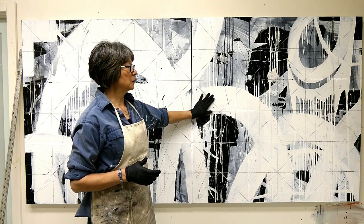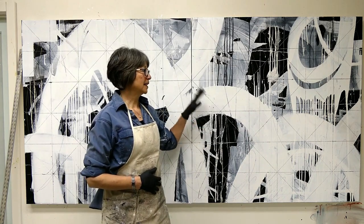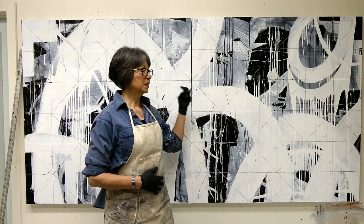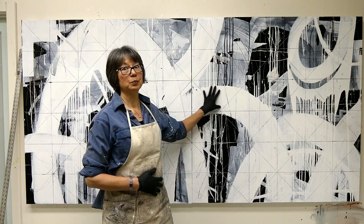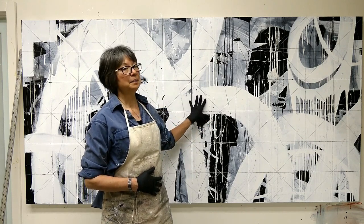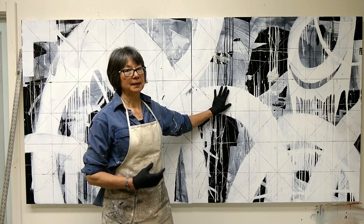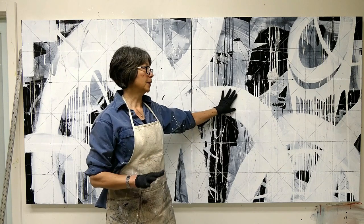My next step is I'm going to take some graphite powder, hoping to kind of dirty things up. Right now there's this blatant white staring me in the face — it's like a bright headlight and I don't want it to be so bright. I want to dull it back with the graphite powder.